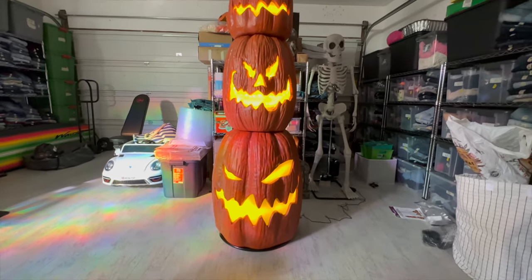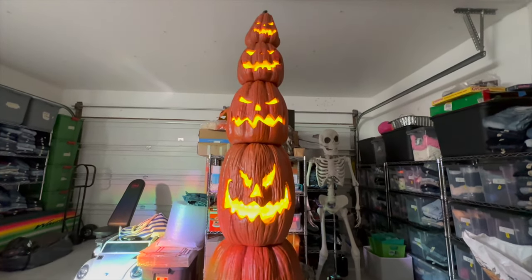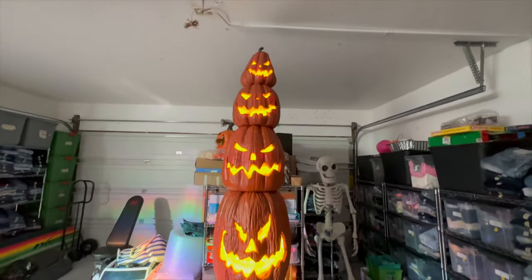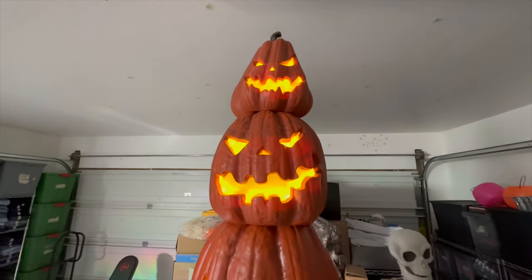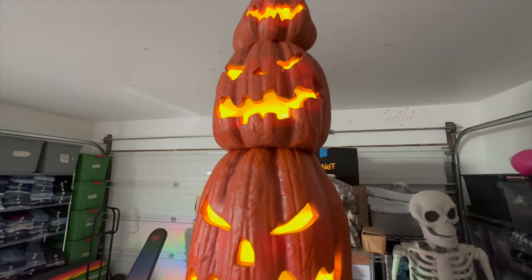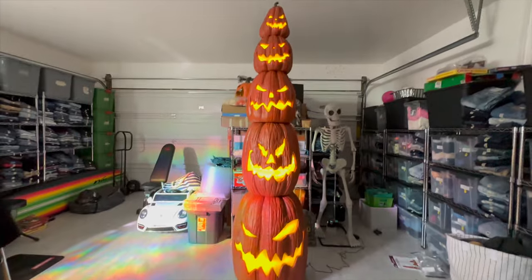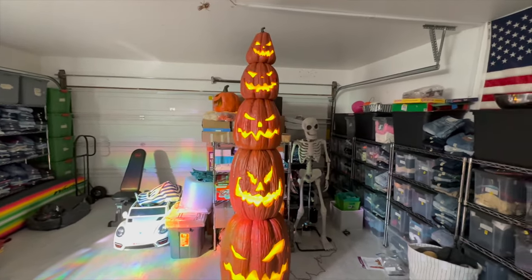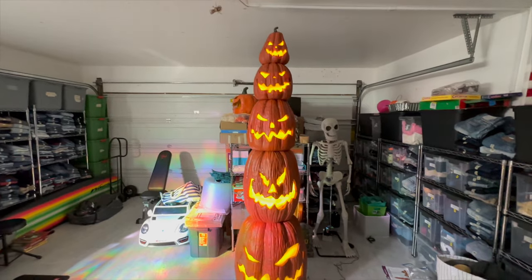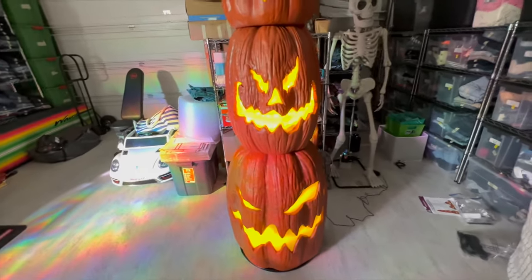And there she is — five beautifully, perfectly stacked pumpkins for your trick-or-treaters' pleasure. This one is an A-plus tier. Extremely versatile, extremely cool. The perfect Halloween decoration. It's fun for everybody. It lights up. It's sturdy. It's durable.